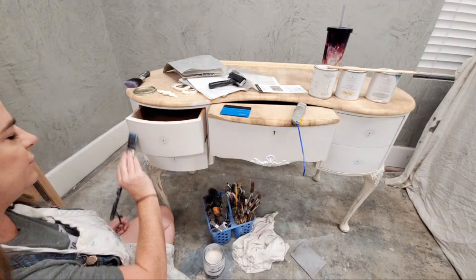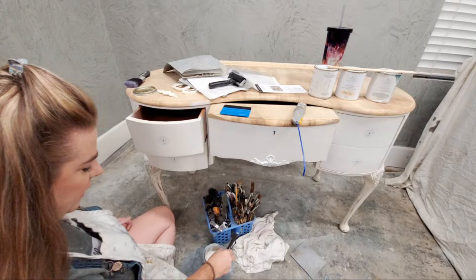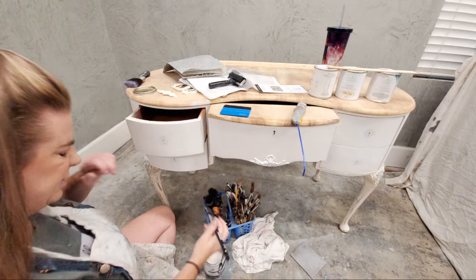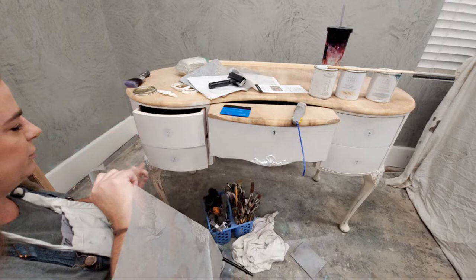I want a nice ample coat but not lumpy. If you get any little nubs of anything in there, make sure those are removed because that will be under your paper and will create texture. Now I'm going to take my paper and find my placement — I wanted it just a little bit higher than the actual drawer — so I'll push these back in.